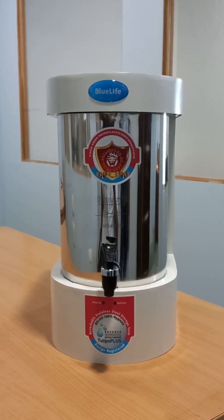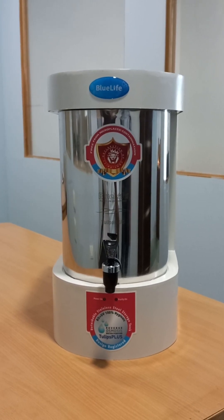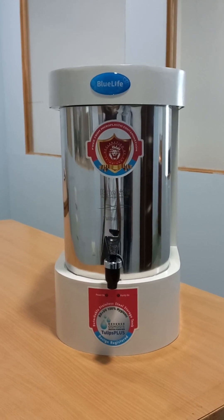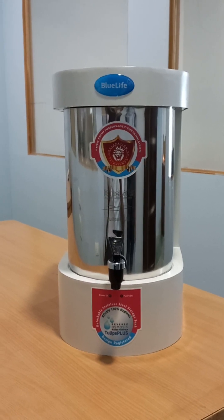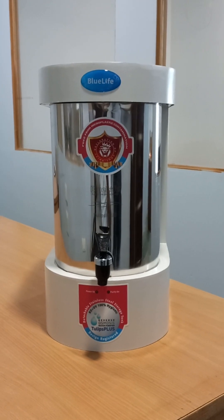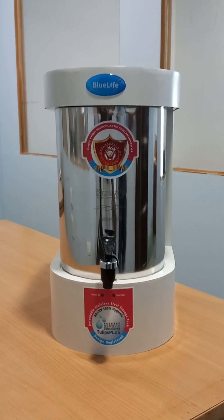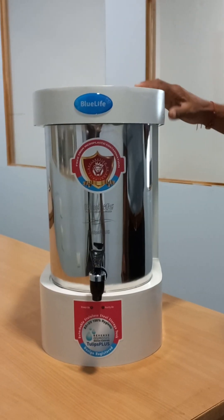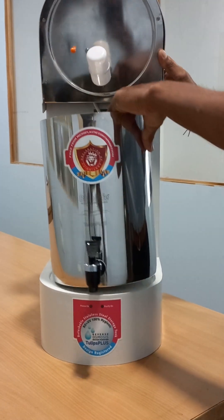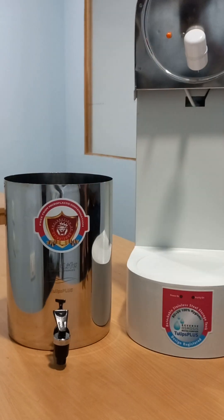A unique water purifier with advanced reverse osmosis technology and a detachable stainless steel storage tank, which delivers safe and hygienic drinking water. It comes with a 304 grade stainless steel storage tank; the detachable storage tank allows you to remove, clean, and refill with purified water.